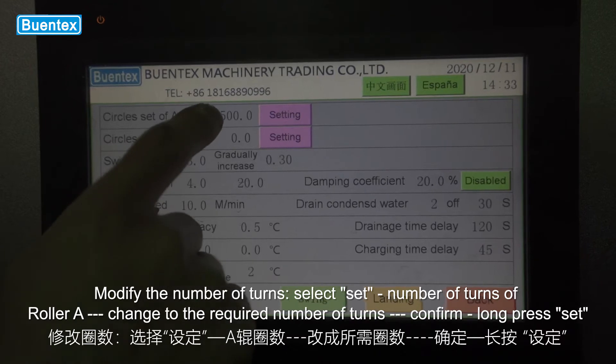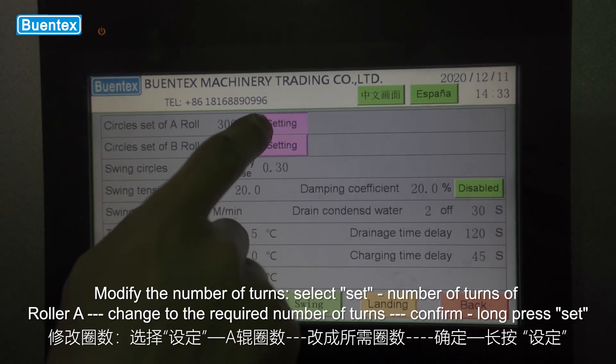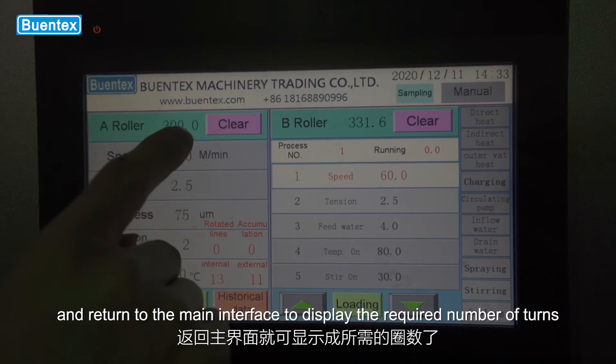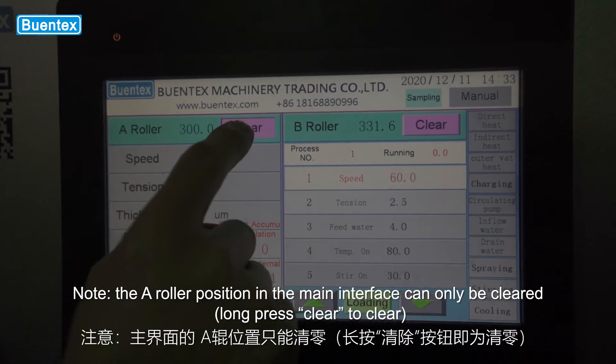Number of turns: select set, then number of turns of roller. Change to the required number of turns, confirm, and long press set. Return to the main interface to display the required number of turns. Note: the roller A position in the main interface can only be cleared.